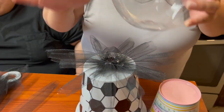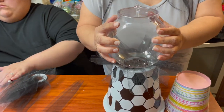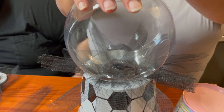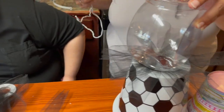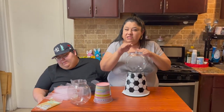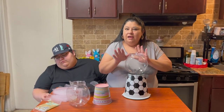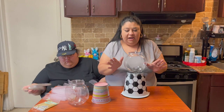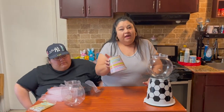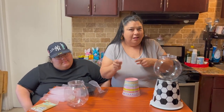I know it looks a little funny but trust the process. We're going to go ahead and put our little candy jar right on top and push it down so it can glue. This is what it's going to look like — it looks a little weird on the inside, but don't let that bother you. We're going to fill it up and it's going to cover all that anyway. The glue still needs to dry so we're going to put that to the side and start on our little girl one — we're going to do the same thing.